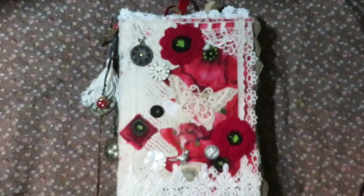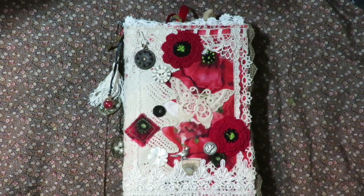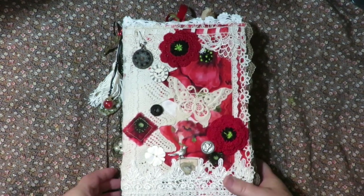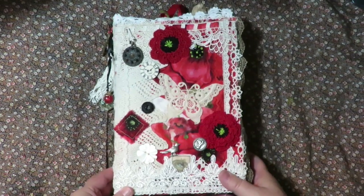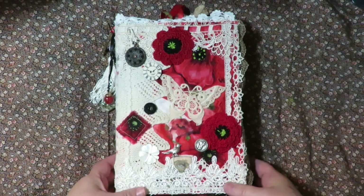Hey, thanks for stopping by. I wanted to do a quick flip through and show you this is a handmade journal that I made for my mother for Christmas this year. I'm recording this before Christmas and I won't post it on here until after I've given it to her. But I just wanted to show you a flip through. I'm really proud of it.